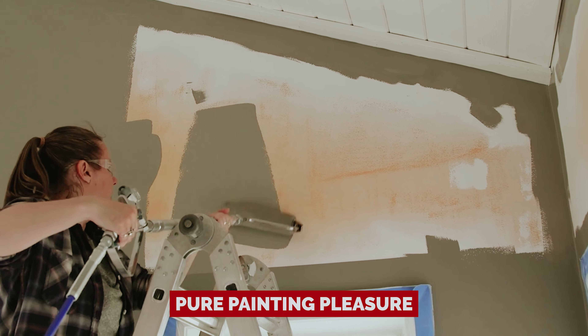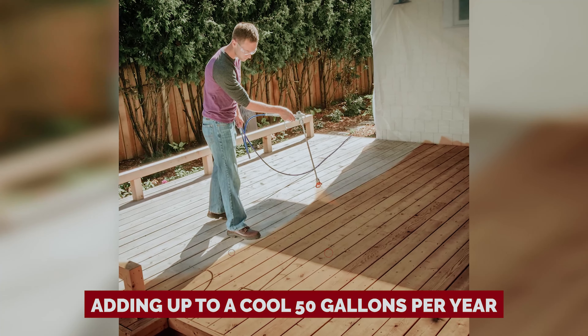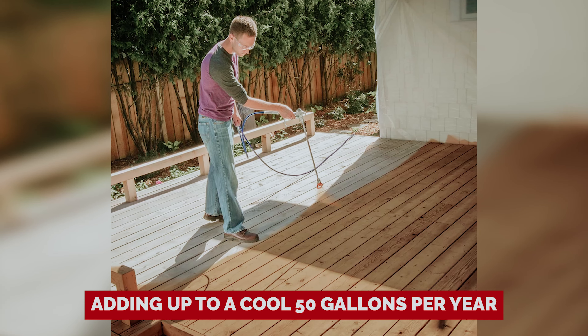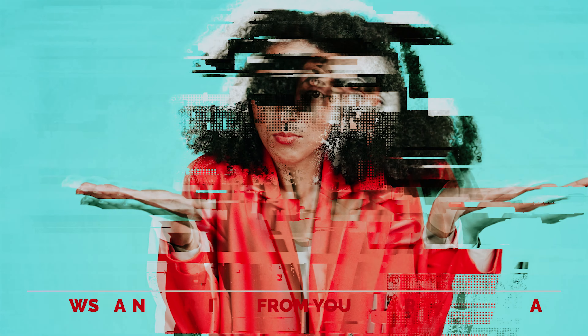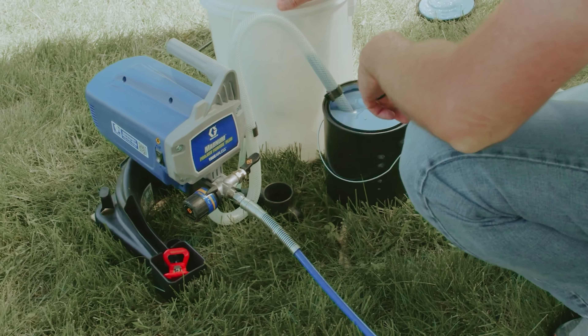You'll find this sprayer as reliable as your favorite coffee blend — consistent and smooth. No sputtering, no thinning, just pure painting pleasure. Graco suggests keeping your adventures under five gallons of paint, adding up to a cool 50 gallons per year. One of its cool party tricks? It draws paint straight from your one or five gallon can, so no need for complex juggling acts.